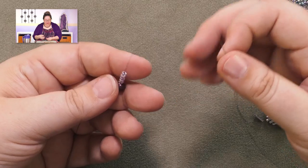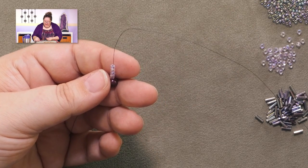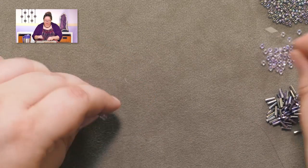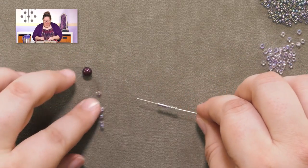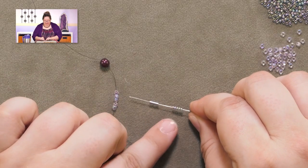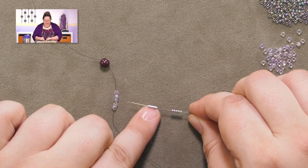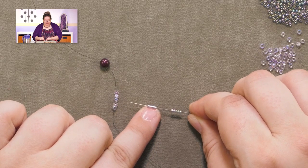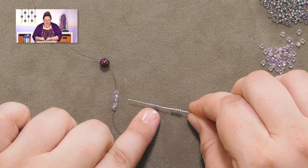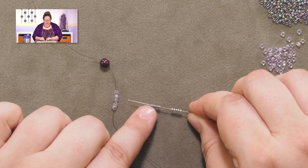If you need a tutorial on how to do just a regular spiral rope or even a double spiral rope the correct way, I'll pop links up for both of those videos. Here are the materials you're going to need: size eights for your spine, size elevens for your loop, and a six millimeter bugle bead — a six millimeter is sometimes also known as a size three bugle bead. So: size eight spine beads, size eleven loop beads, and size three or six millimeter bugles.